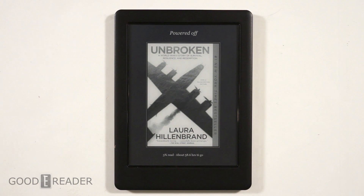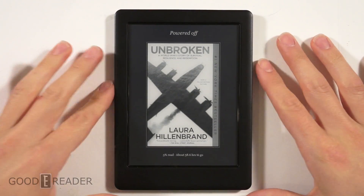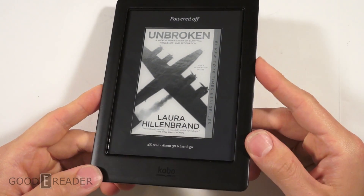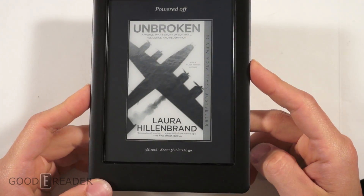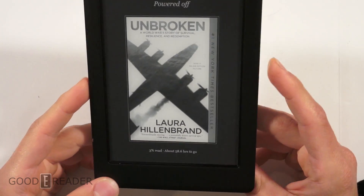Hey everyone, it's Peter here with another GoodieReader.com exclusive breaking story video. What we have here is the new Kobo Glow. This is unavailable for sale anywhere until about the end of this month, around the 28th or 29th of April 2015.